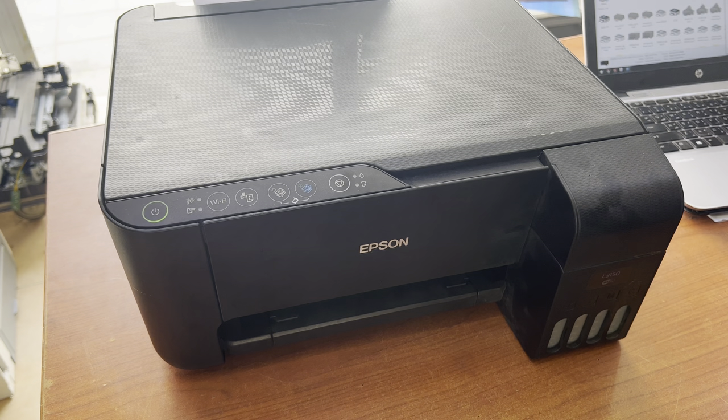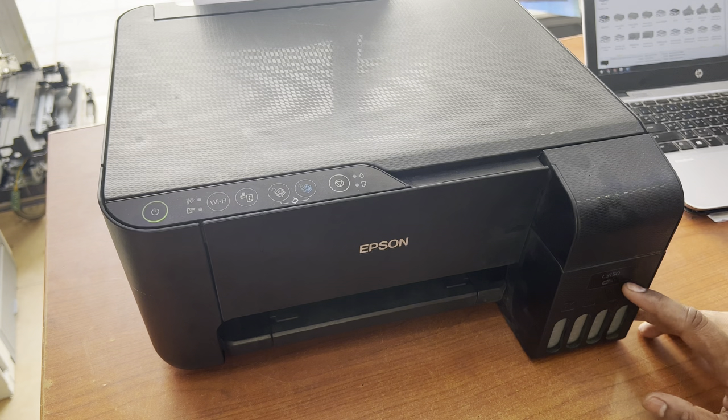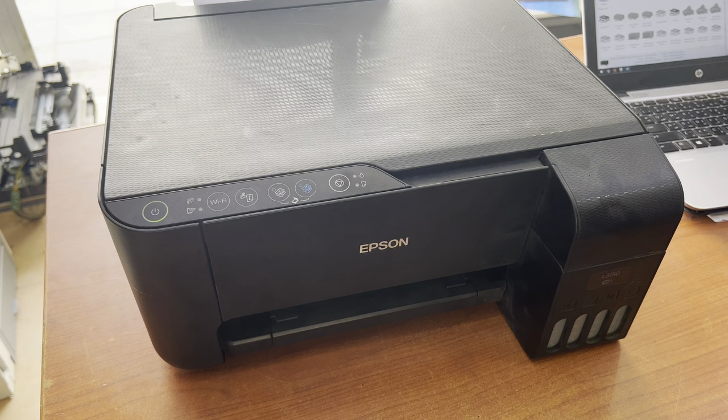Hello everyone, welcome to my YouTube channel. In front of you is the Epson L3150 printer and there is an issue with this printer. If I give the print test page command from my computer, we will see the quality of the printer.